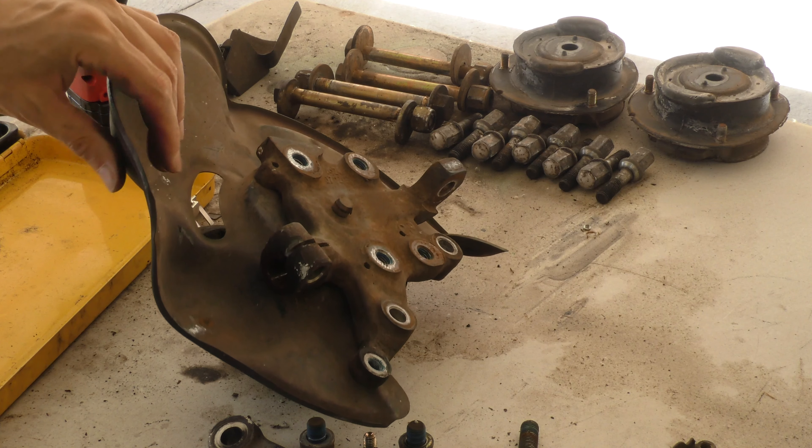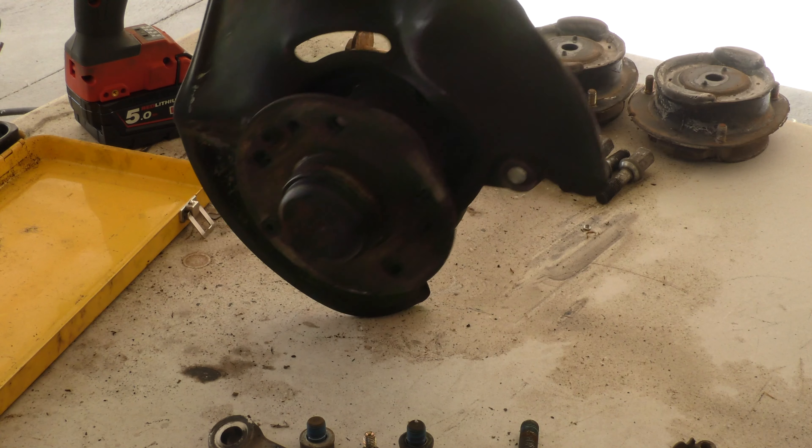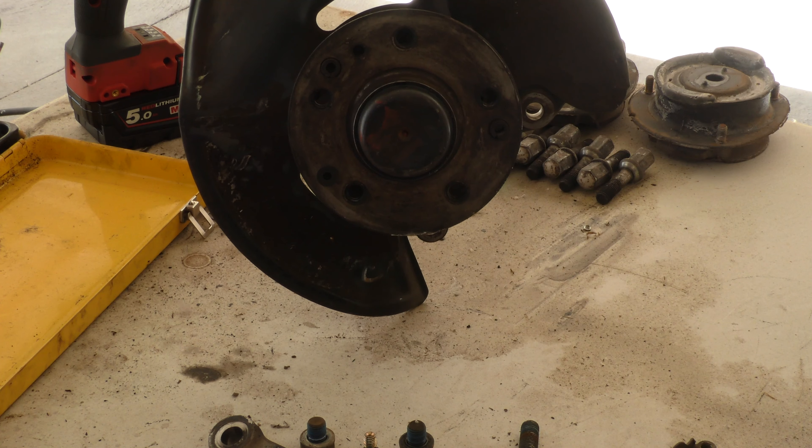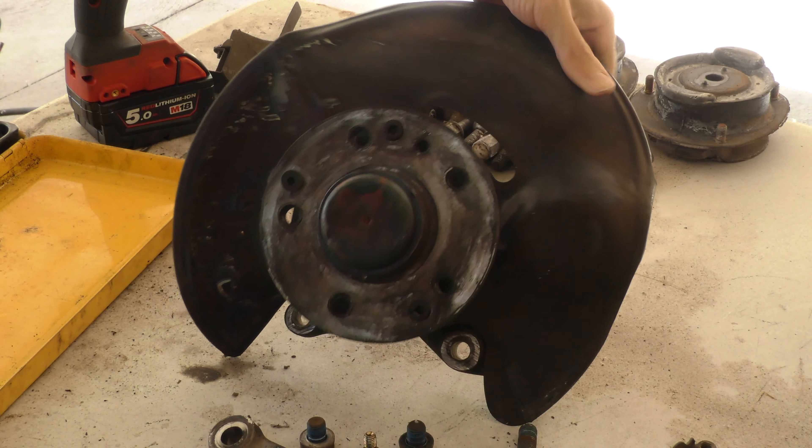This is just a quick video showing that I wanted to improve the presentation of these front steering knuckles before the reassembly of my front suspension. The appearance of them at the moment is quite unacceptable for a car I'm basically rebuilding. To put them back on like this would be a damn shame — they look absolutely terrible.